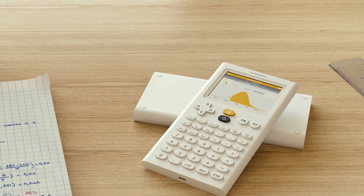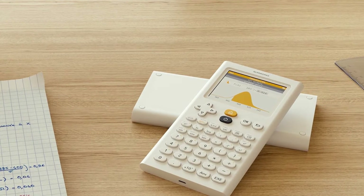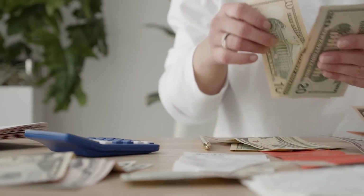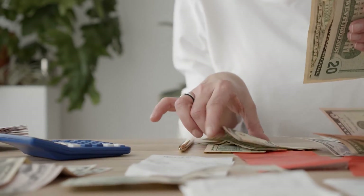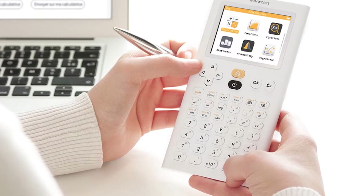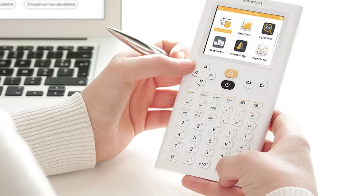I've always bought graphing calculators just because they looked cool, but I can also say I've never had to use one for anything other than normal calculator functions. My son, on the other hand, started using one for calculus in high school and has since pretty much had to use it daily. When this NumWorks graphing calculator came up for review, I thought it looked extra cool and knew just who could put it through its paces.